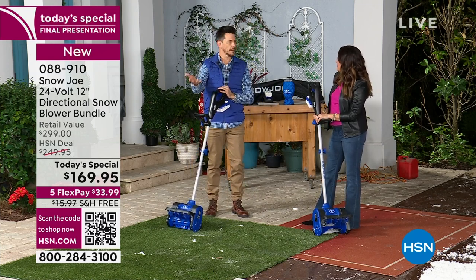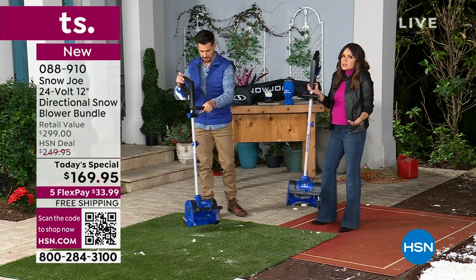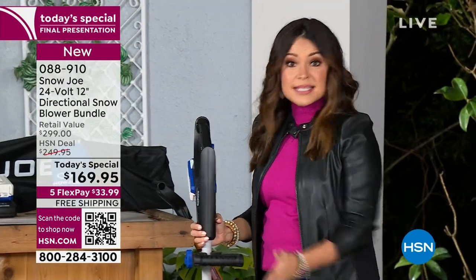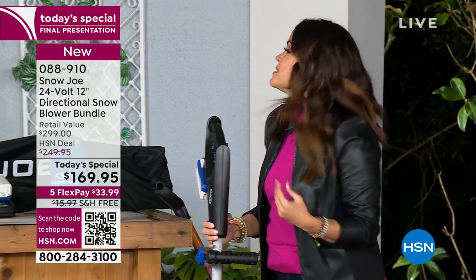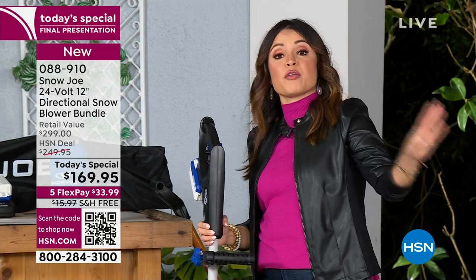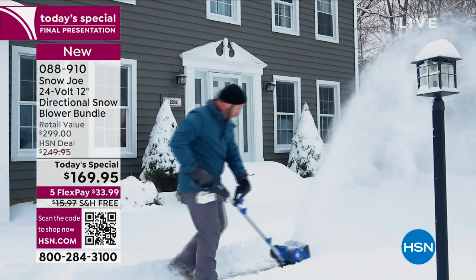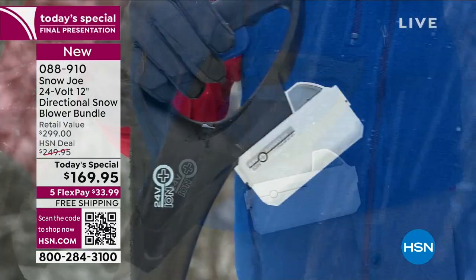That's the beauty of this — it's grab and go, it's cordless, it's easy, and it doesn't weigh a ton. You could literally keep it by the door, grab it, make yourself a little path or one for the pets or the kids to get out the door and get to the bus stop or to the car. It shouldn't be this thing where you need to set aside 30 minutes before you're ready to head out the door. This is our newest, latest version — last year was a total sellout.